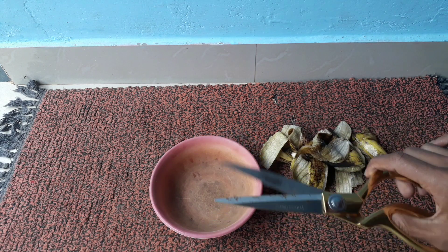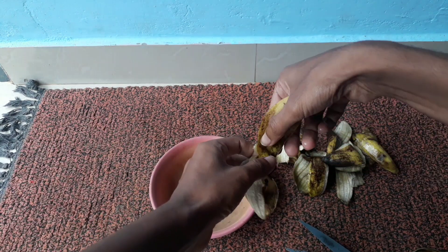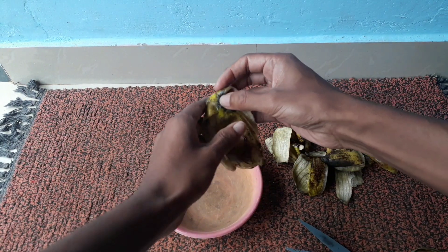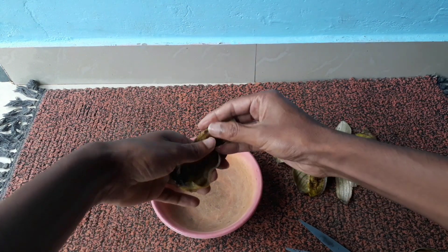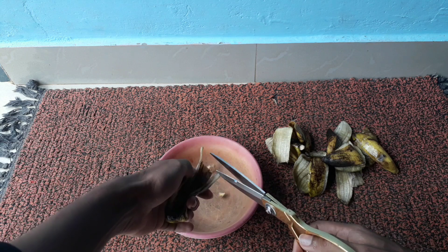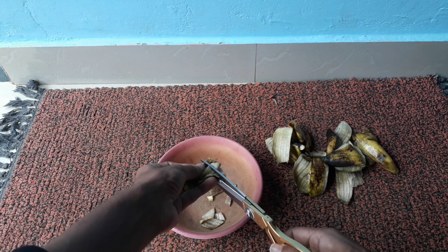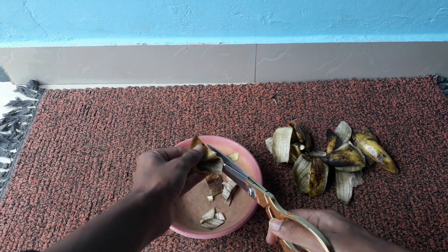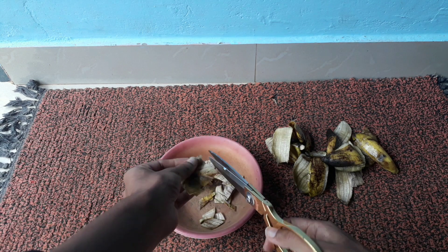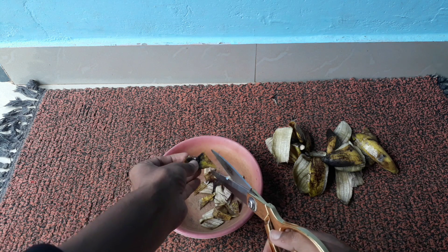Take a cutting scissors just like this, and then you have to cut your banana peels into smaller slices into another container, just like this. While we finish the cutting, I will explain the benefits of banana peels.